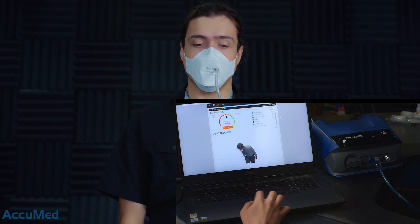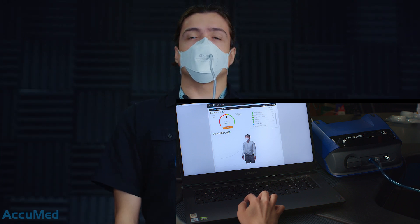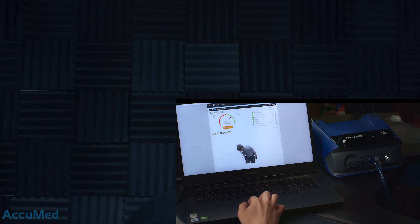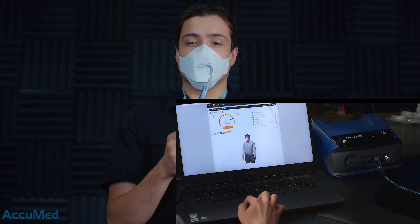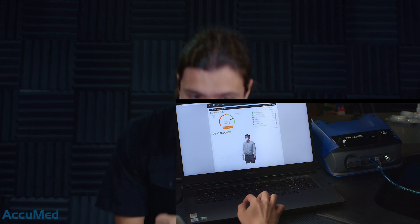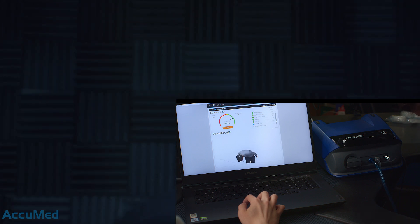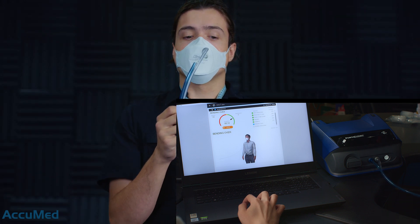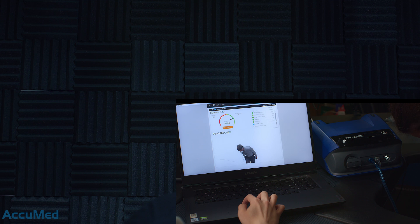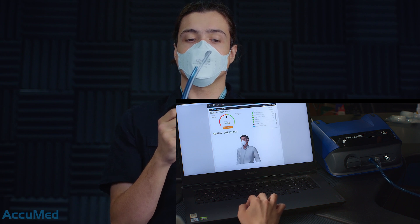Bending over — next exercise. Go down, up, down, up, down, up and down. All right, last exercise: normal breathing.